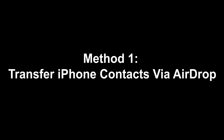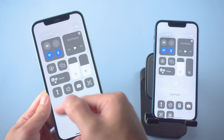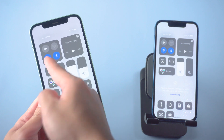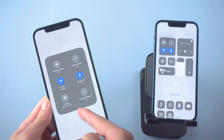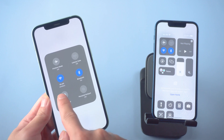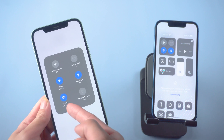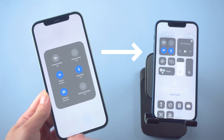Method one: transfer iPhone contacts via AirDrop. Open Control Center by swiping from the bottom of your screen. First, make sure both iPhones are connected to Wi-Fi. Tap and hold the wireless control box to access more options, then tap the AirDrop icon and select 'Everyone.' Make sure that you turn on AirDrop on both iPhones.